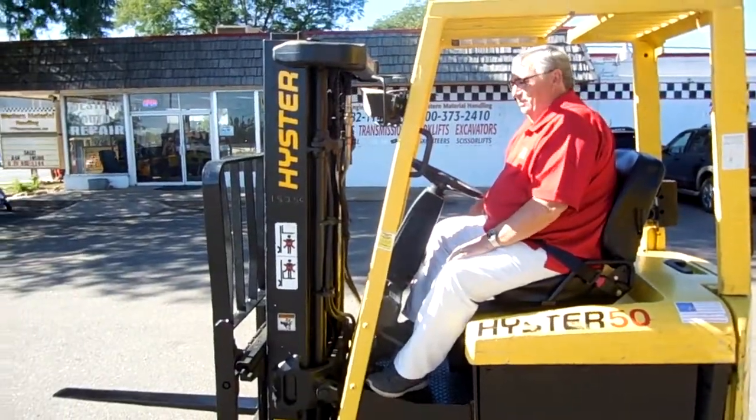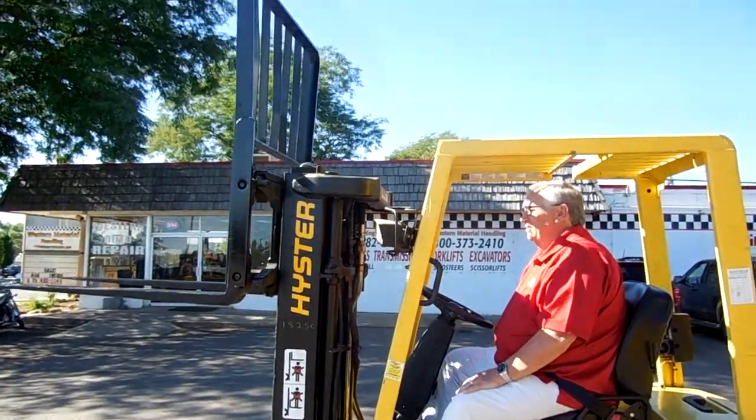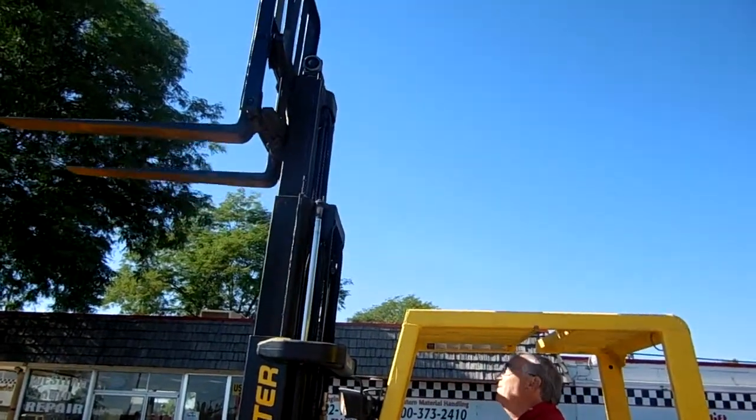Jerry, go ahead and run the mast out for us please. This forklift is equipped with a 189-inch triple mast — that's 15 feet 9 inches in the air.